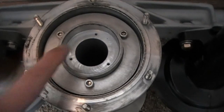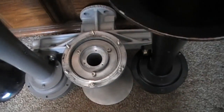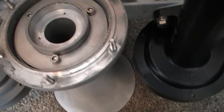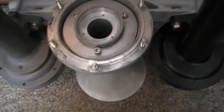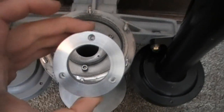You'll also notice that it has three holes in it. Those three holes correspond to three little socket screws. Those three little screws are there to hold this into place.